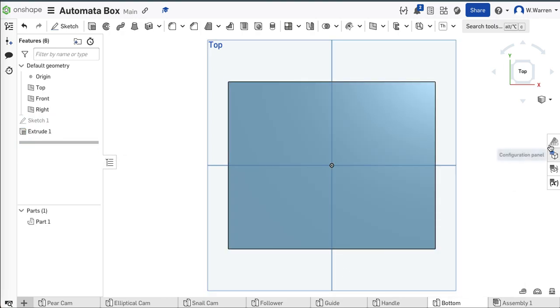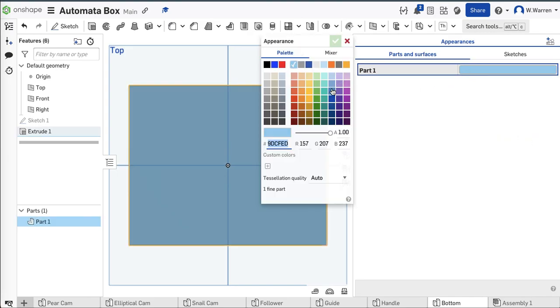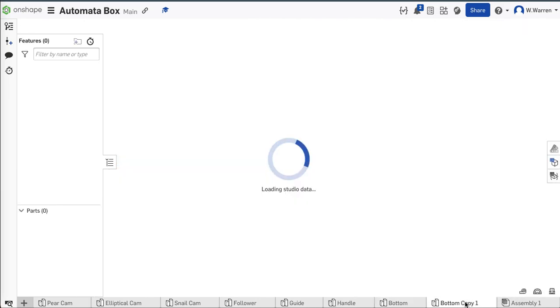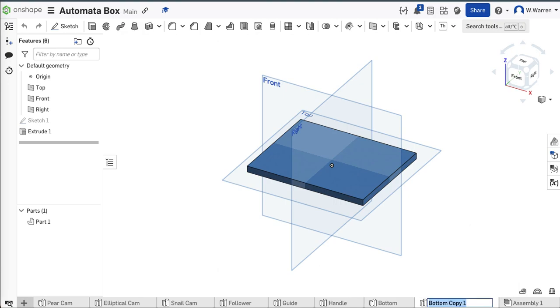I like things to be beautiful, so I'm going to change the color to something beautiful. That's much more beautiful. Guess what's the same size as the bottom? The top. We've got a winner — let's just duplicate this. And instead of calling it bottom copy one, we could call it something else, maybe like top. There's my top done.